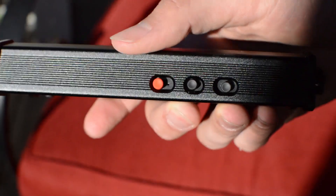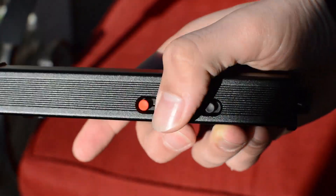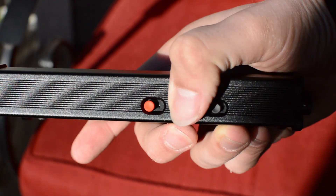On the side, you've got a power mode switch featuring eco, normal, and turbo mode.